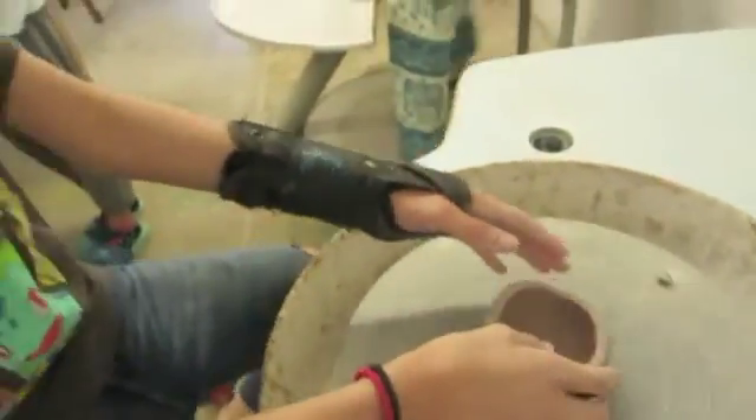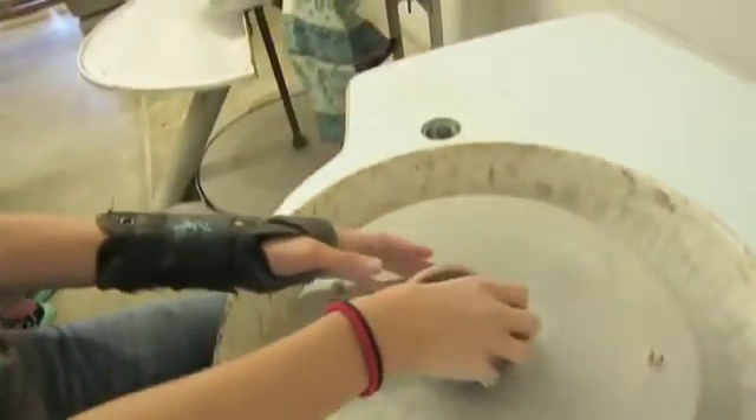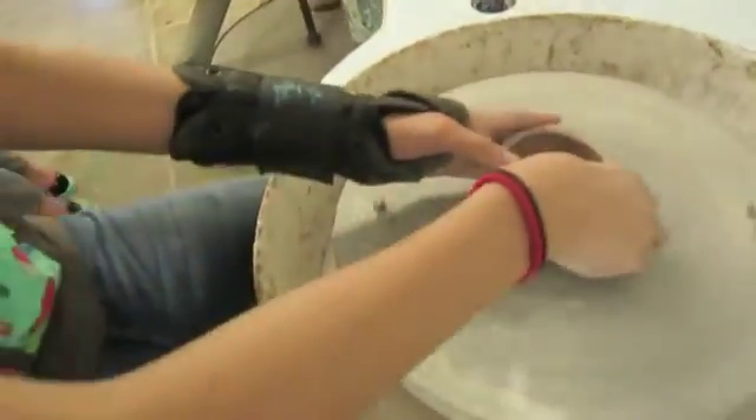My pot got smooshed. Smooshed by what? My hand. Whoa. Well, you should just not use your hands. I want to see you throw that with your feet. That's your homework.